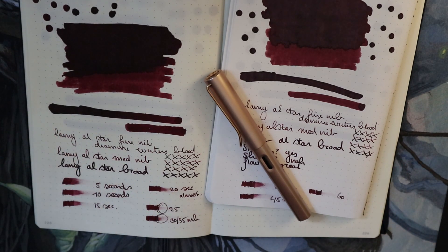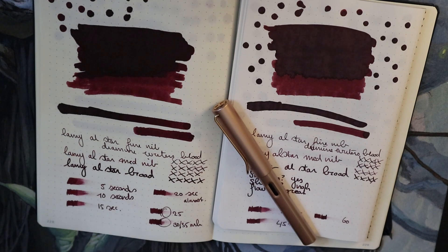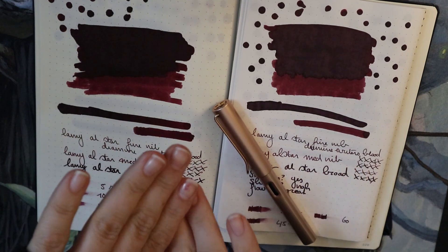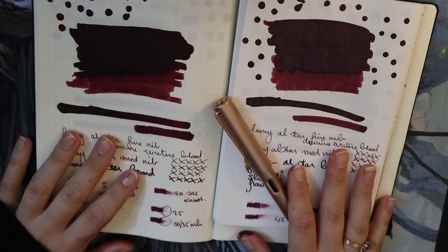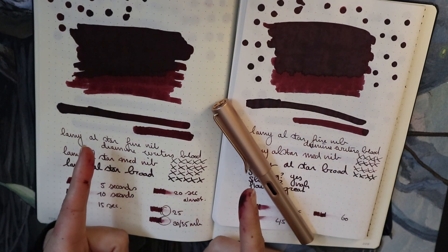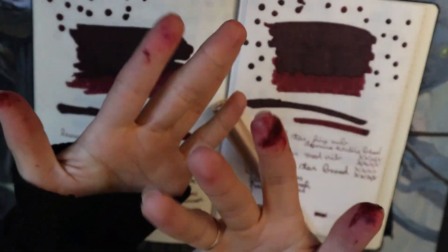If you don't like reds, I have a review of a blue coming up — that might be more your style; it's a J. Herbin ink. But yeah, this is the Diamine overview of Writer's Blood. It's a favorite ink of mine. Hope you enjoyed and hope this was informative — I'll see you guys next time. Bye! Look at those fingers.